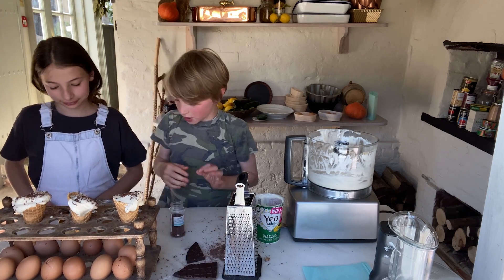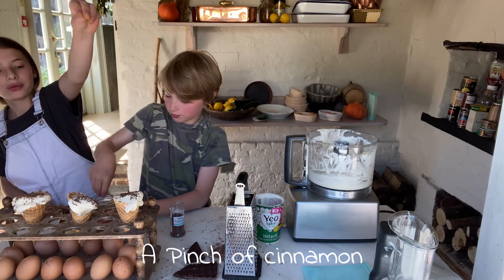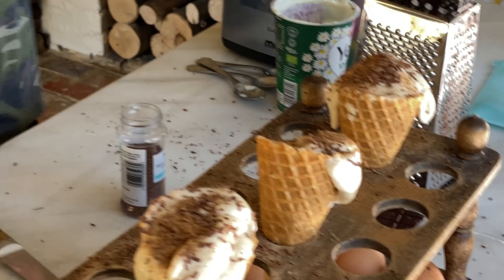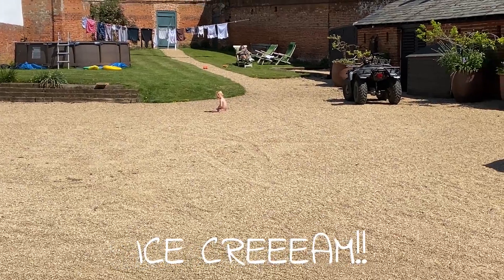And then what are you going to do? We're going to add some cinnamon on the top. And we've done our ice cream of wonders! River — ice cream! Now we can eat.